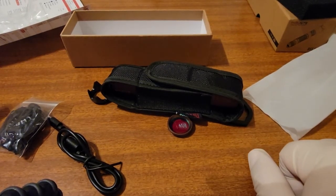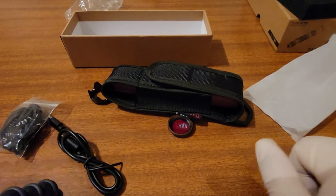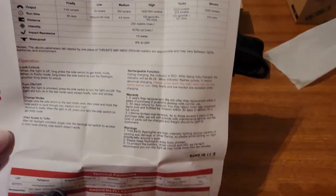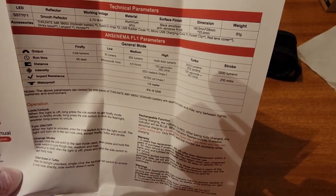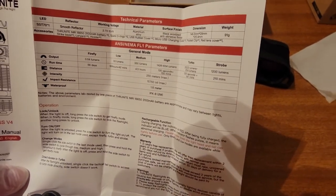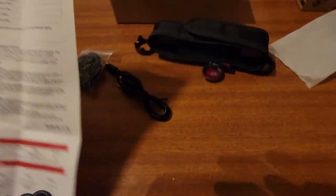This has been a review of the Throneye BSS V4. Thank you guys for watching.